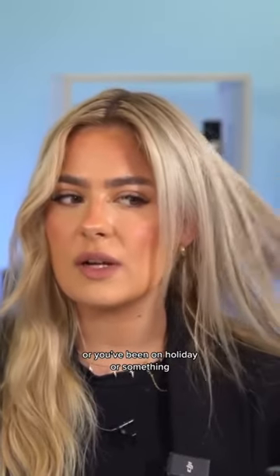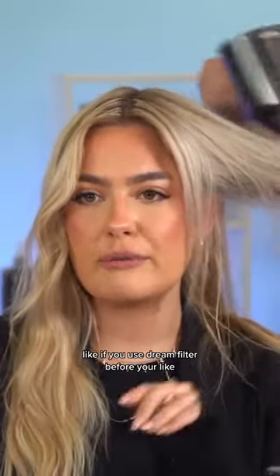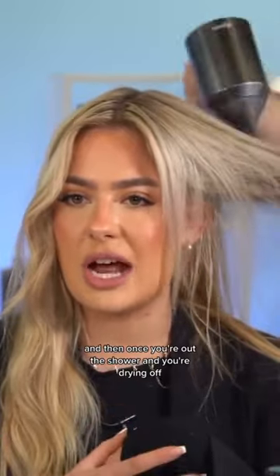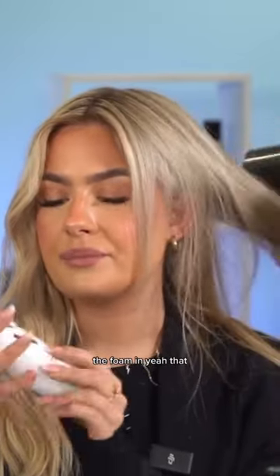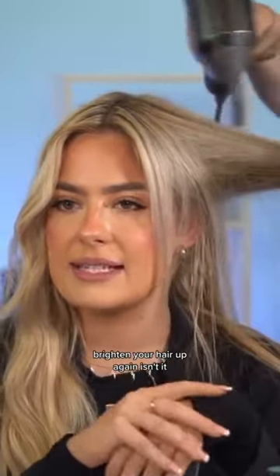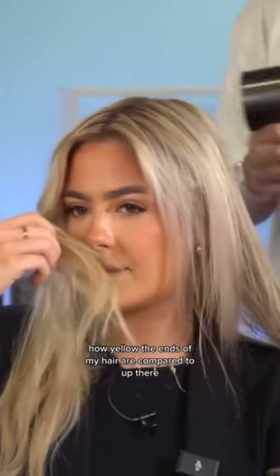If you've been on holiday or something, the dream filter works great too. Use the dream filter before your hair wash routine, and then once you're out of the shower and drying off, put the foam in — that's the perfect way to brighten your hair up again without going too yellow. You can generally see how yellow the ends of my hair are compared to up there.